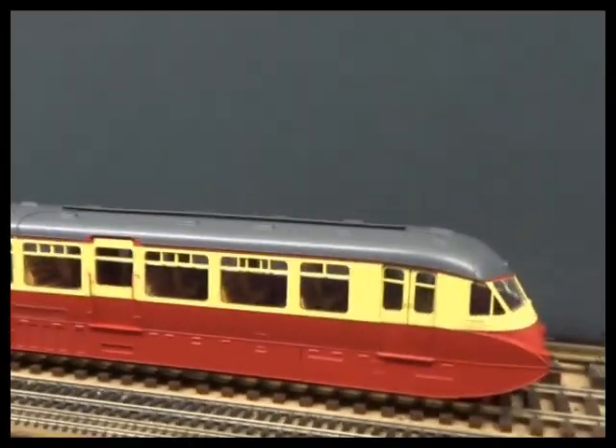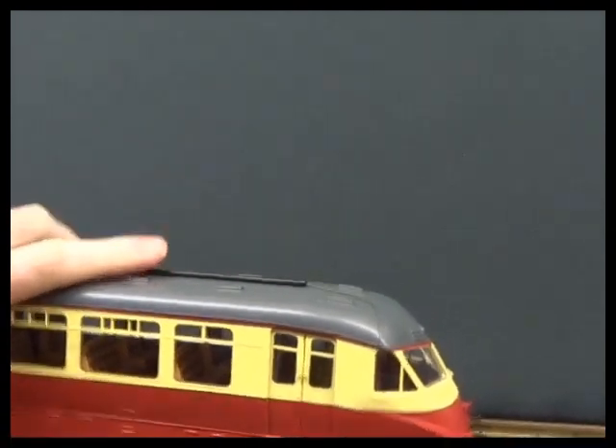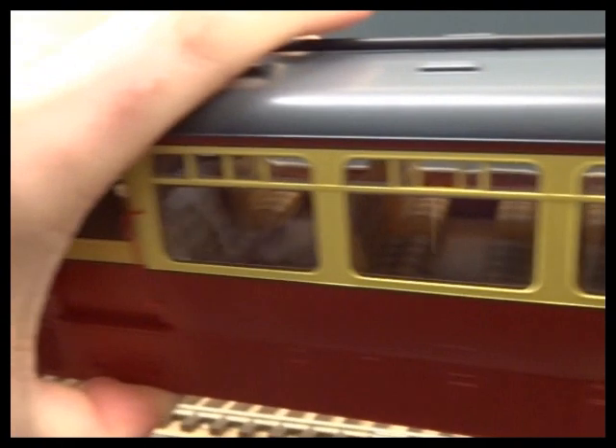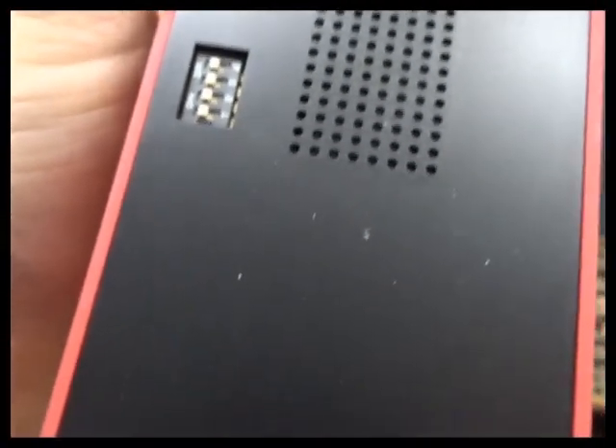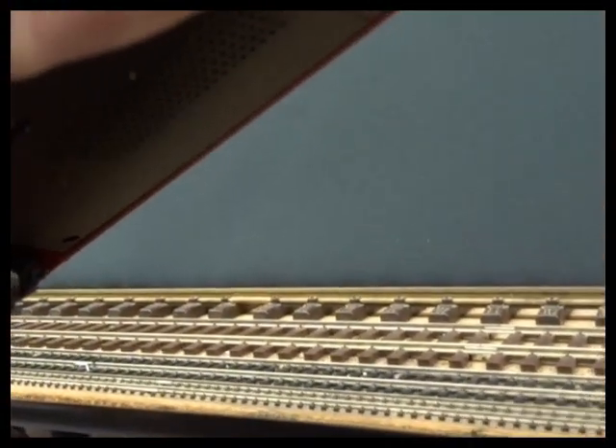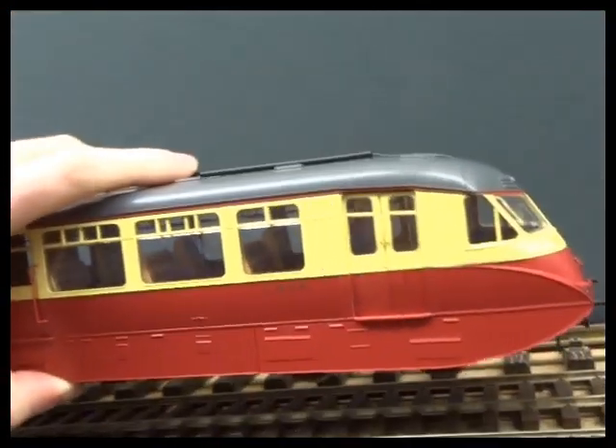Something that's also really impressive is the design of the model. It's just four screws to each end to get the body off. So that will make it really easy to get in there and fit figures if you wanted to. It's two screws here on this plate, and this plate comes off and you can access the digitization. So it's a 21-pin decoder socket, and there's a grating for a speaker. So it's really, really easy to get into.